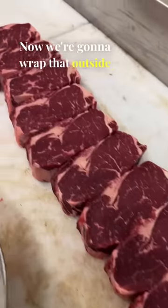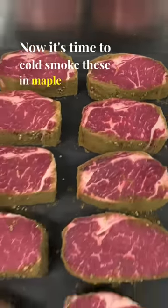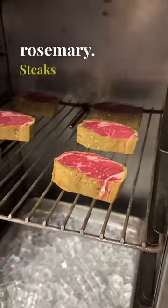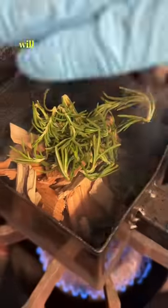Now we're going to wrap that outside edge with hemp powder for presentation. Now it is time to cold smoke these in maple wood and rosemary. Steaks are ready to go — let's make that smoke. The iced heat barrier will keep this chamber at room temperature and it will sit like this for one hour.